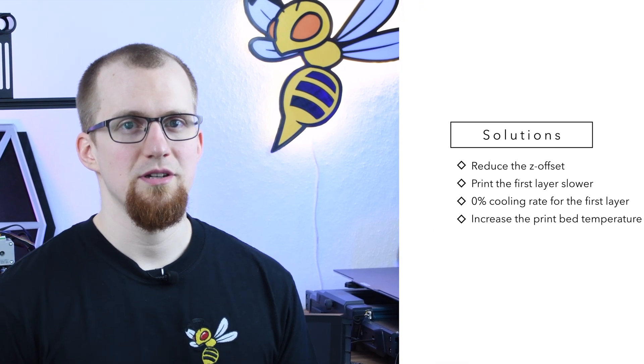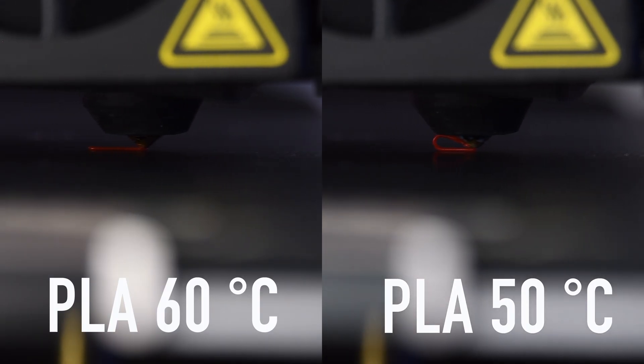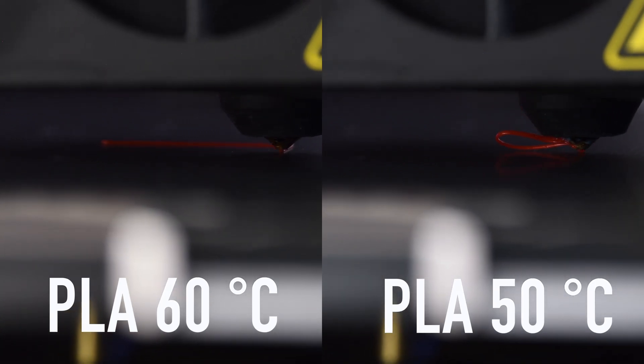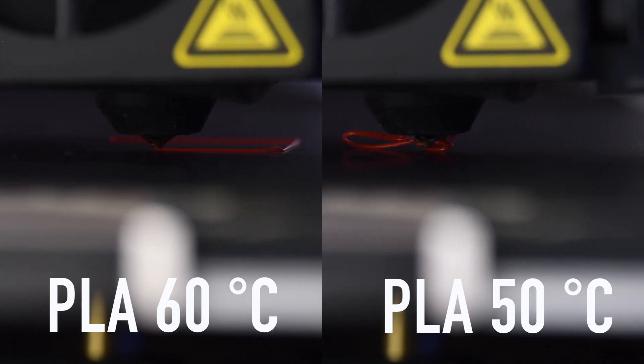A higher print bed temperature results in better adhesion, but it should not be too high as this will result in an elephant's foot. You are trying to find the highest print bed temperature at which the first layers are not yet too liquid and flow outward. Try to reach this value in small steps of 5 degrees Celsius.